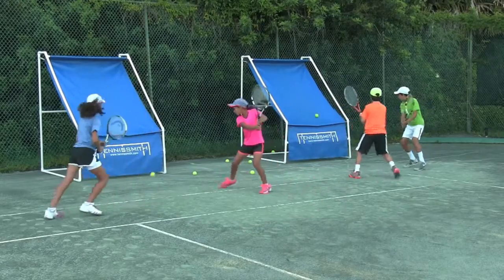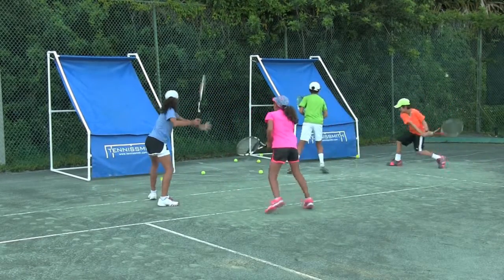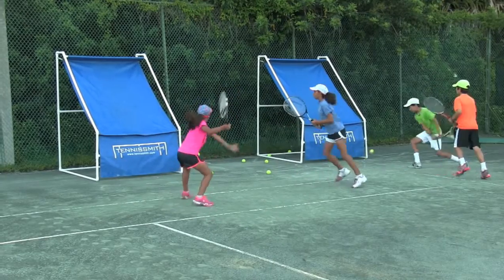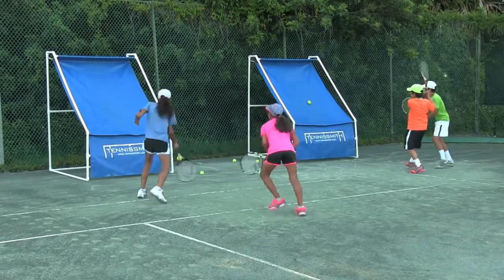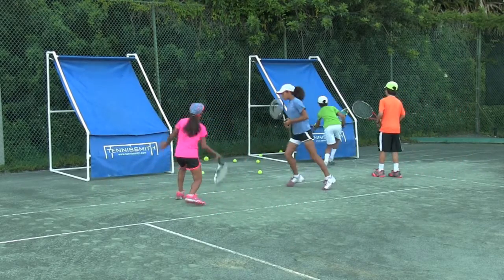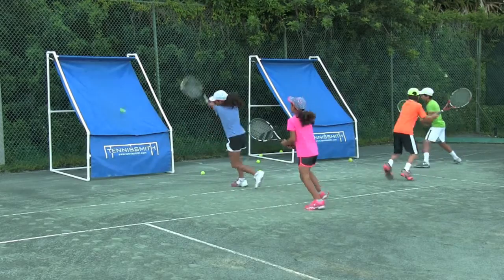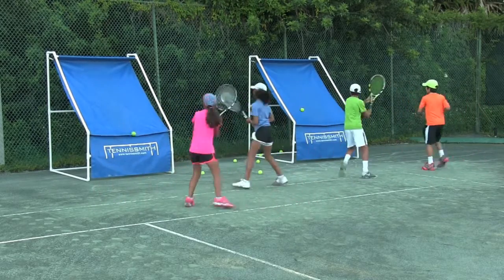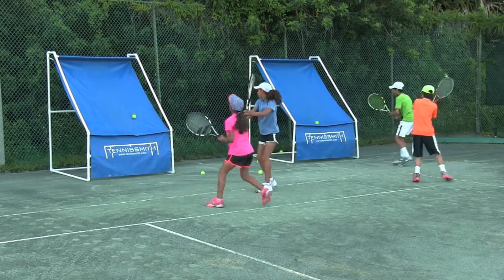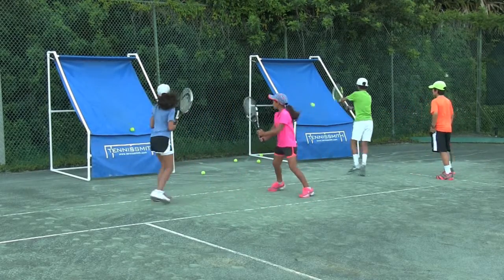Get set, go. One, two, three — keep going. Fast feet, fast feet. You've got to transition — you make a mistake, you pick it up faster. Get a ball guys. You don't transition fast enough — got to be stronger emotionally.